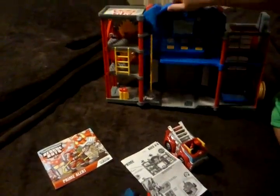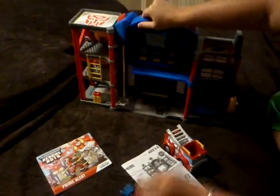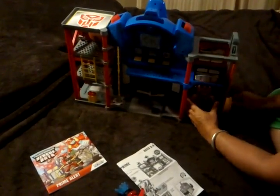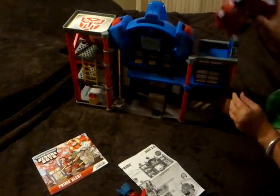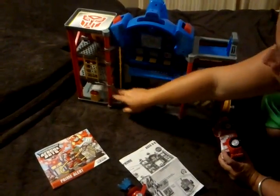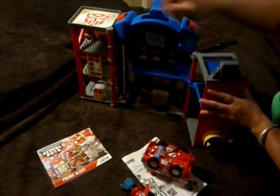This is the back platform, which is kind of fun — your guy could climb up or whatever. Right here is supposed to be the hero elevator, so this guy goes in here and you just turn this around. It reminds me of toys I had when I was a kid. It has this fun, really creative, imaginative area down in here.